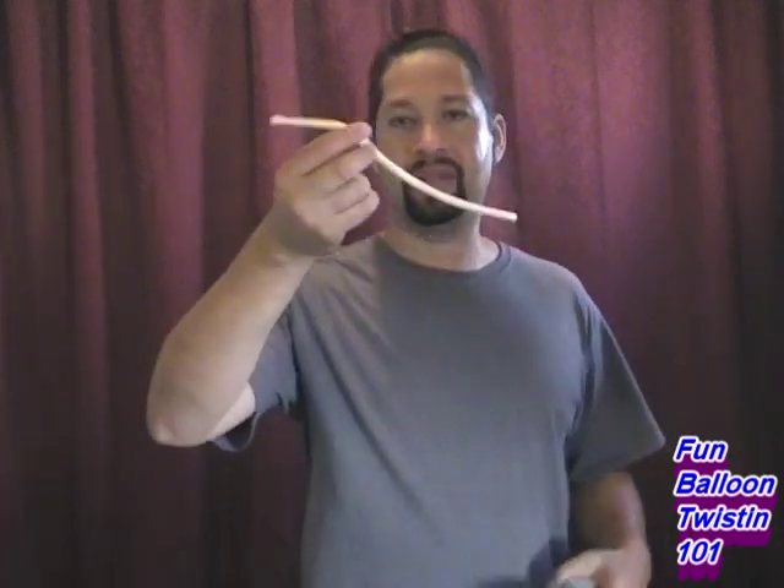I've got a Qualatex brand balloon, size 260. I'm just gonna go ahead and use my trusty pump and fill it up about halfway — just enough to where I can show you how to do some pinch twists. I'm gonna go ahead and tie it off in a knot. If you guys are having trouble tying knots on rubber balloons, I made a video showing the best way I know how, and I'll put a link in the description below.